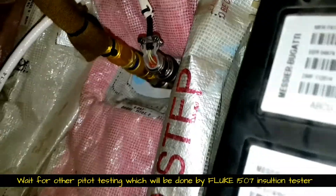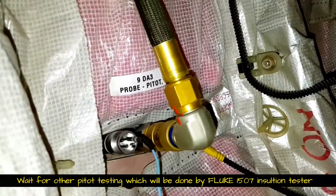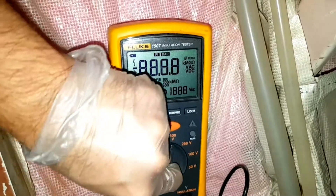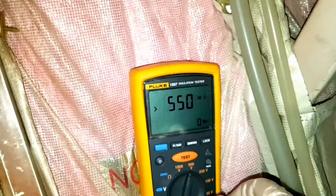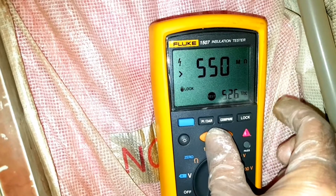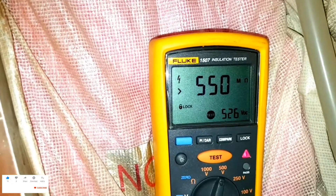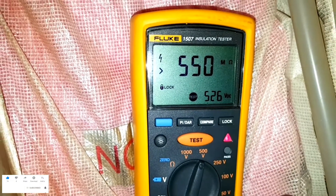We will repeat the same steps for Pitot number 1 and 3, but using a different insulation tester. For Pitot number 3, preparation is already done — the negative lead is connected to the Pitot body stud and the positive lead is connected to pin Bravo. We are using the Fluke Insulation Tester 1507 here, set to 500V DC. Press and hold the test switch, then press the lock key until the lock symbol appears — once locked, you can release the test switch. The test is now running: supply voltage is 526V DC and the reading is 550 mega ohms.